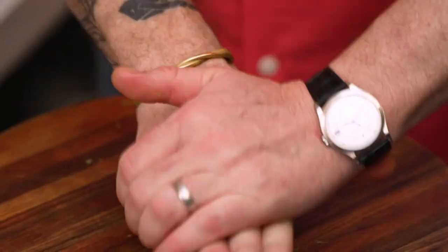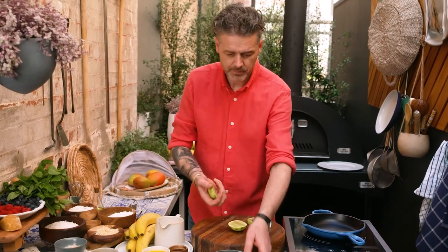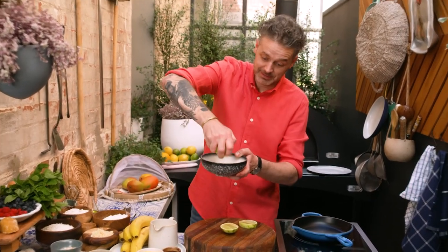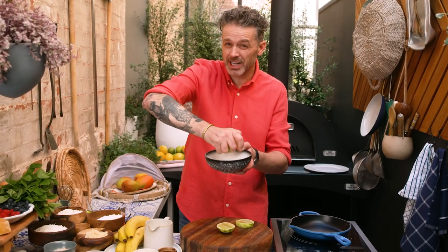Squeeze, roll, rolly, squeezy. Is this a breakfast or a dessert? A multi-million dollar question.